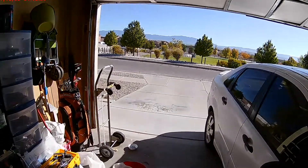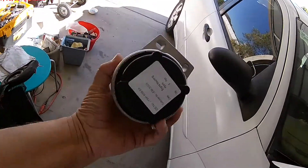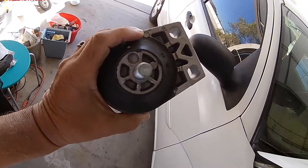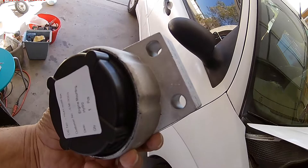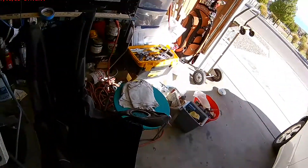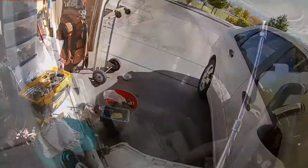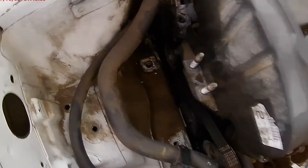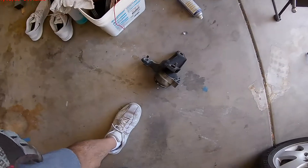After I take that off — there's the new engine mount. It's gonna go in to replace the old one. You'll see how it goes once I get started. Okay, I got it off — as you can see, here it is.